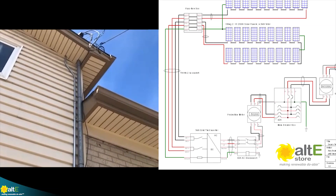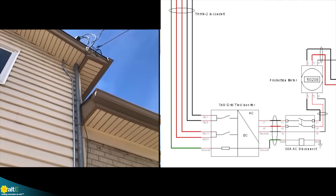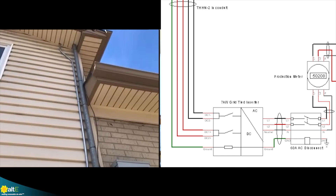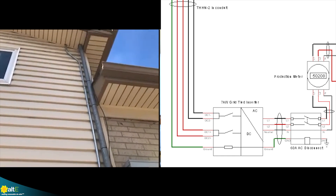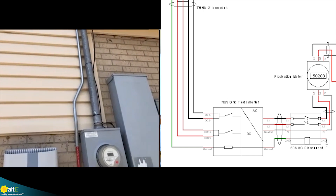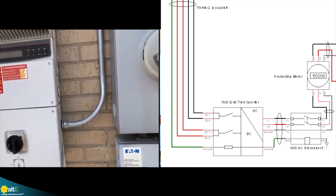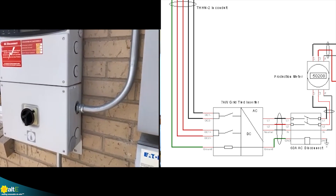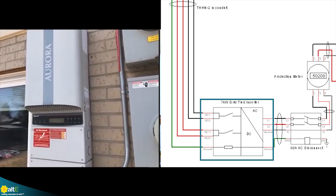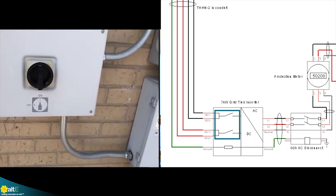Now that Sean is back safely down on the ground, let's continue through from where it goes through the roof. We have two runs of conduit coming down here — the one with the two solar strings is the smaller of the two on the left. It's labeled as solar wiring, code compliant, and goes into the 6-kilowatt string inverter. That inverter has a DC disconnect built right in — that switch right there.